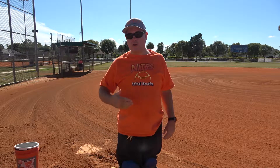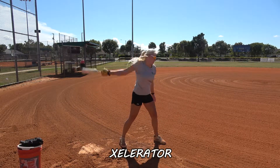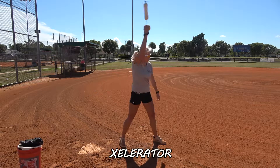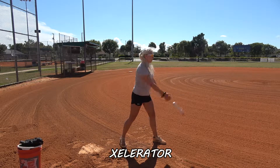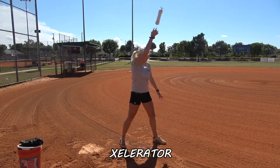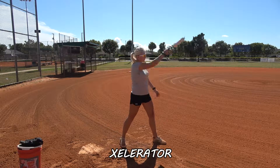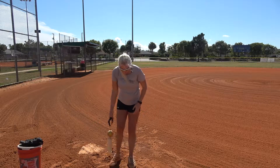This is our homemade accelerator. We have the original accelerator listed on our website, so if you decide you're interested in one of these, you can order them right off the website. We've been using this one for probably about 10 years now — it holds up really well. It's made out of PVC, but the original one is a little safer, a little more comfortable.